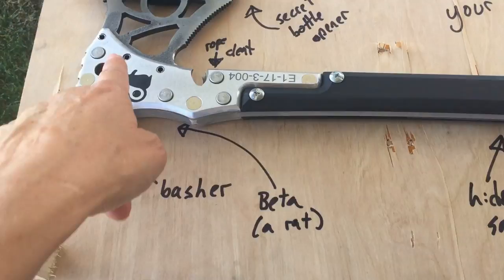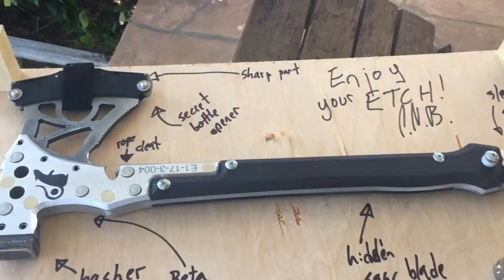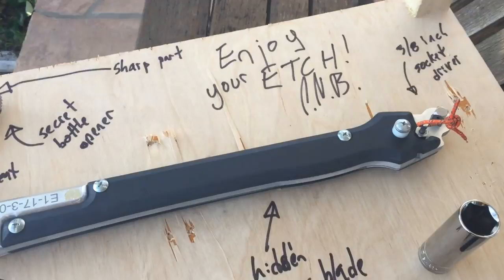Here is the Trad Labs logo. The basher — this is what you need to remember is there when the zombies come for you and you have your axe. The hidden saw blade is a bit like a pocket knife, only a really, really radical one.